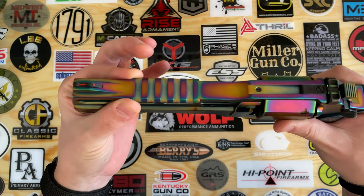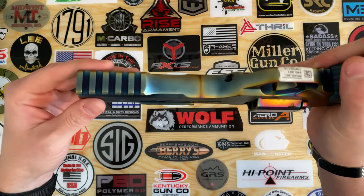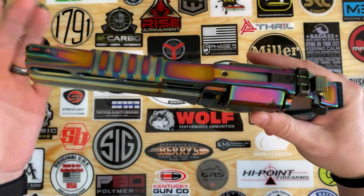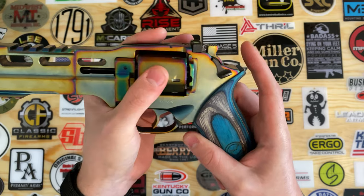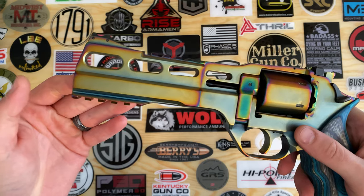You can have Picatinny rails on the top as well as on the bottom for mounting your lights, optics, lasers, whatever you want to do. This lever back here is going to release your cylinder. And that barrel is a six-inch steel barrel.